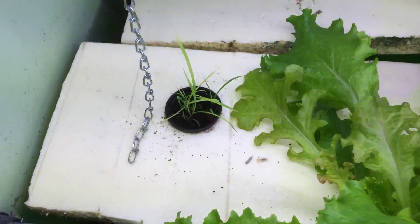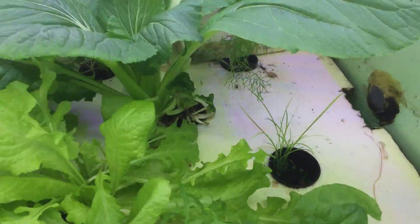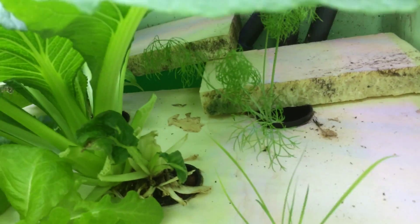That little sucker down there is a citric lemongrass. There's another little one over here. I've got a whole field of it growing upstairs in my other aeroponic system. Some more hiding in the seeding area.